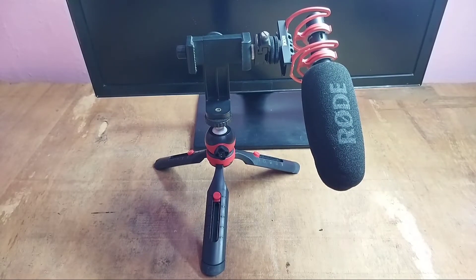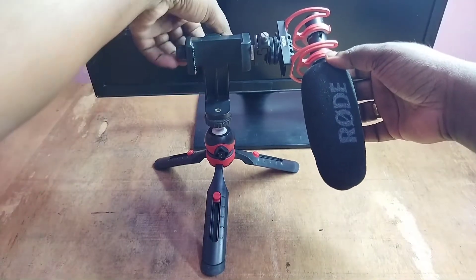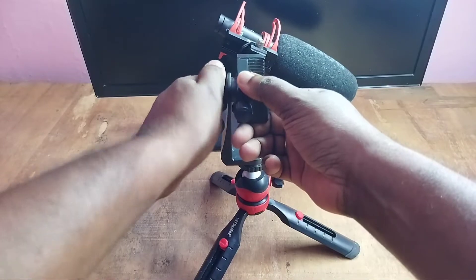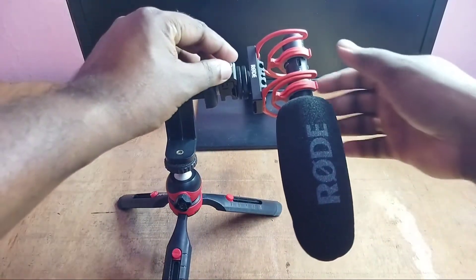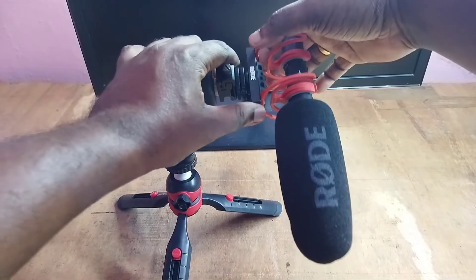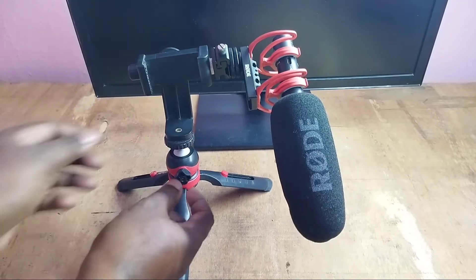Hi friends, in this video I will be showing how we can connect a rod mic to a tripod. Here you can see I have connected this rod mic to this tripod, so we can adjust it. See here we can adjust, and here also we can adjust, and here also we can adjust.